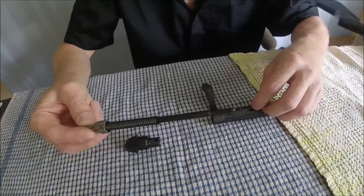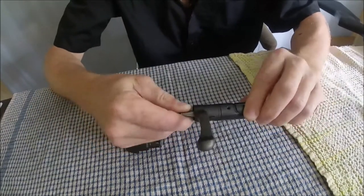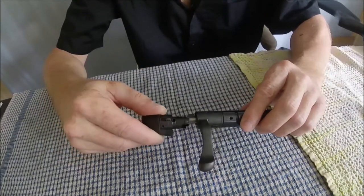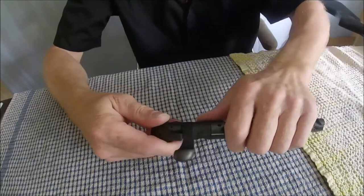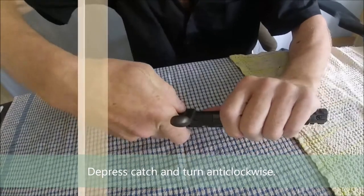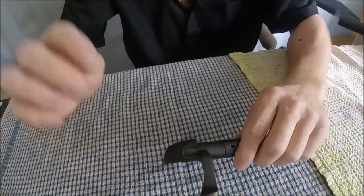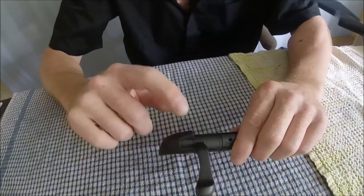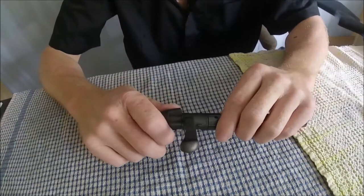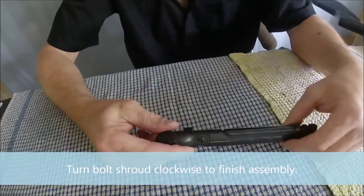Now, to put it back together — it's pretty easy, it only goes in one way — like that — and that goes up there like that. To get it back together, you've got to depress that again. It is a bit difficult. So you get it to there — now it's back together, but that is not in line with the bolt handle.